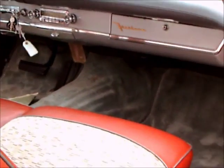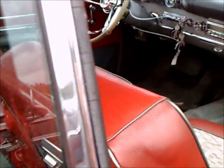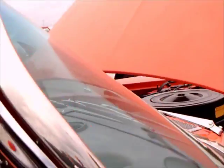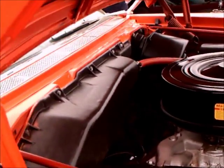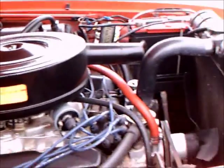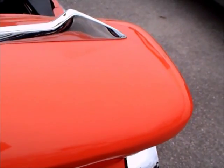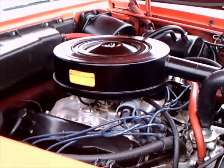Here's the other aspect from the passenger side, and again another look under the hood. Nice car — almost the end of the line for DeSoto. One more year, and that was only a partial year. I'll see you next time.